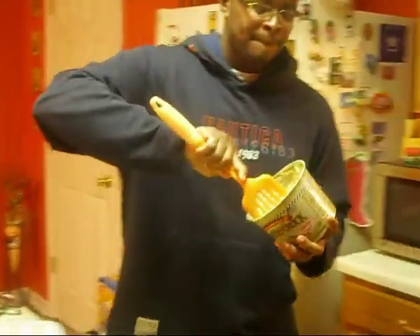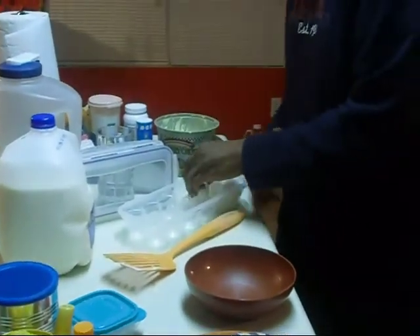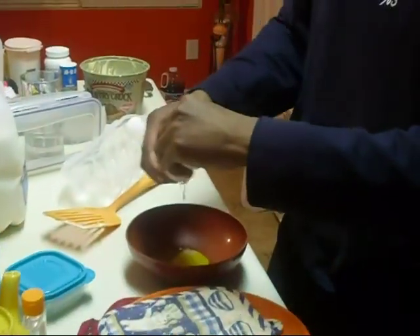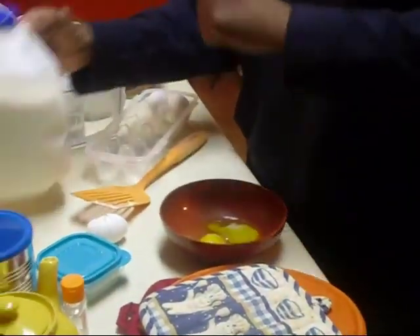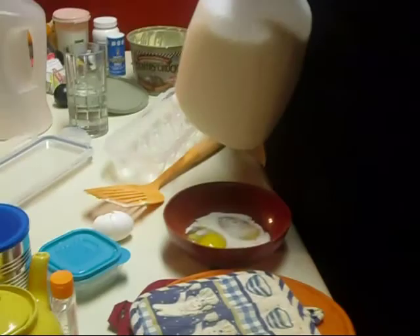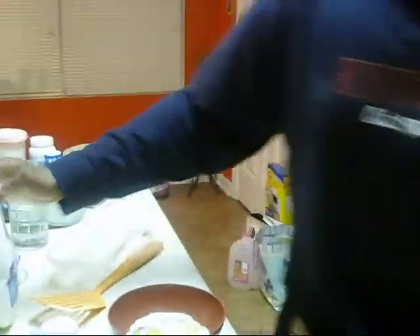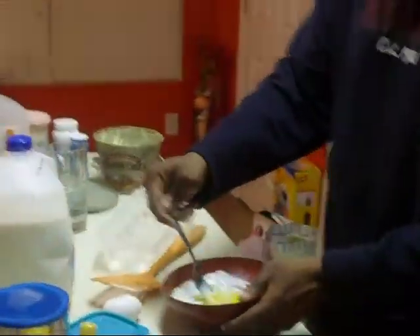We're going to get our margarine. Hold it in there just like that. Then we're going to take two eggs to make the omelet. Crack them just like that. Take a little milk just like this, then we're going to get a fork and whisk it all together.